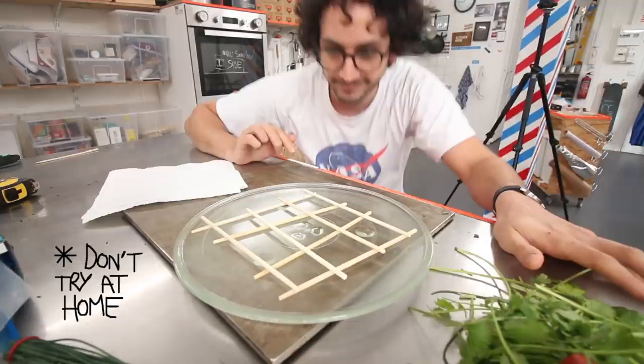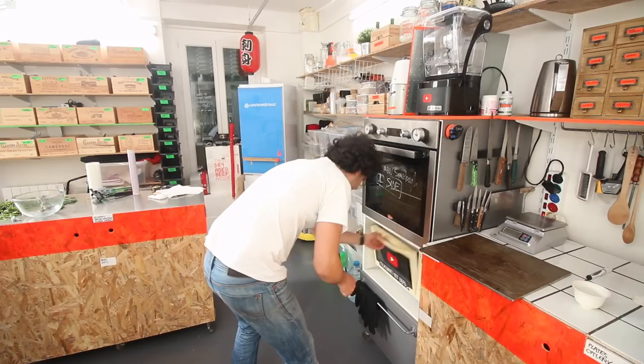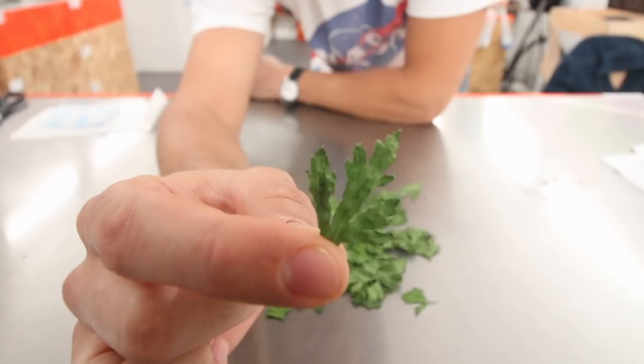Let me take the opportunity of that drying process to thank you all for supporting my work. You are now more than 300,000 people on this channel — merci! Oh, that's a good sign. Brilliant. So that's basically it: they are really dry and brittle, but they still manage to keep their beautiful color. So I've got my dried parsley.